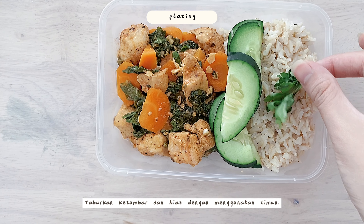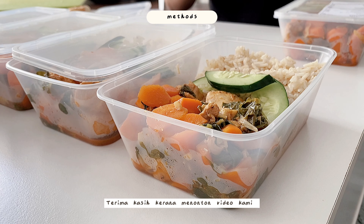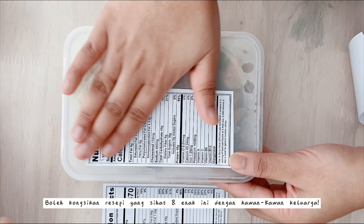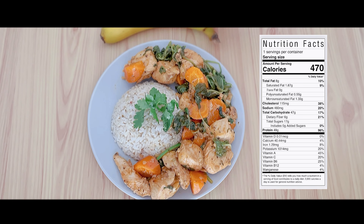Lastly, transfer to your choice of serving platter, decorate with cucumbers and sprinkle with fresh coriander. Complete this meal by complementing it with a banana. Thank you for watching and enjoy your meal. You can share this healthy and delicious recipe with your friends and family — bon appétit!